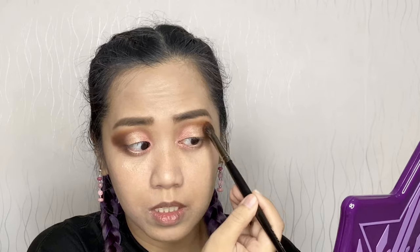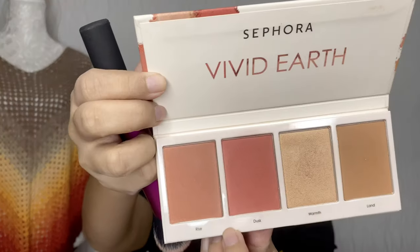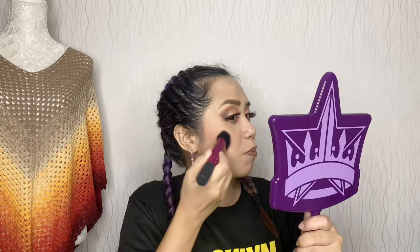I think I'm done with my eyeshadow. I'll just clean up the surrounding area and then go straight to eyeliner and false eyelashes. So finally I'm done. I cleaned up the fall-out around the eye area and re-did my base there. Let's do our blush next — I'm using the Sephora Vivid Earth Face Palette, using the shade Dusk for my blush.